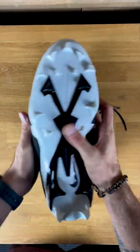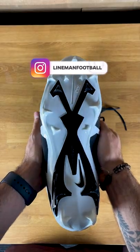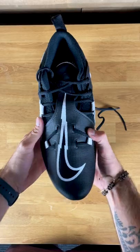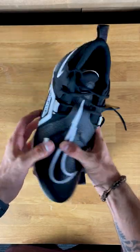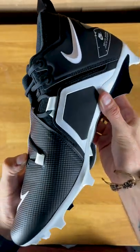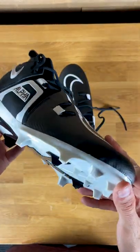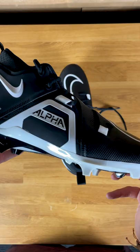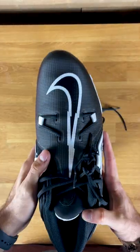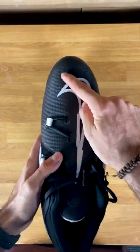Mine are a little bigger than Devin's — mine are a 12 and a half, his are an eight and a half — and I wanted to see how the toe box compares as the cleats get bigger in size. Looking around the cleat, you can see it has all the same features we've already talked about: the extraction plate on the bottom, the super sharp edge studs, and the Alpha branding on the side.